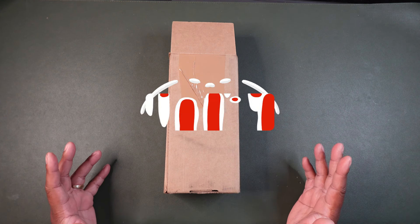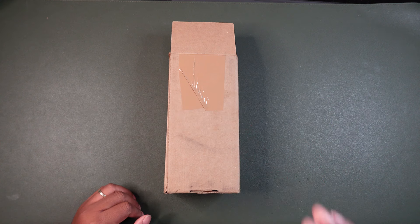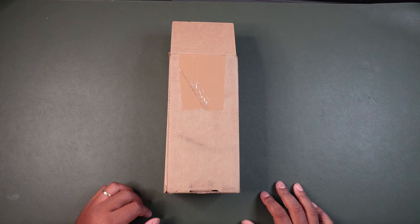But before we get into it, if you can please like and subscribe, we greatly appreciate it. Thank you for all your support. And without further ado, let's unbox this thing.